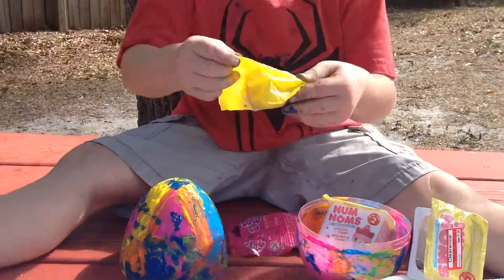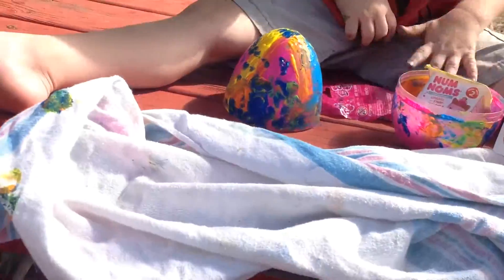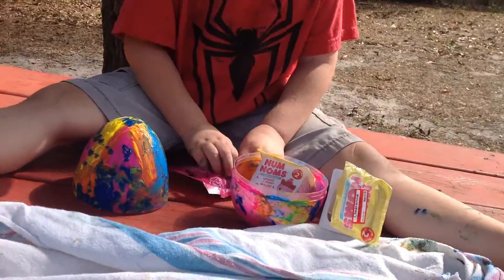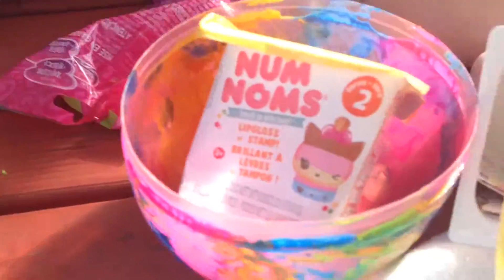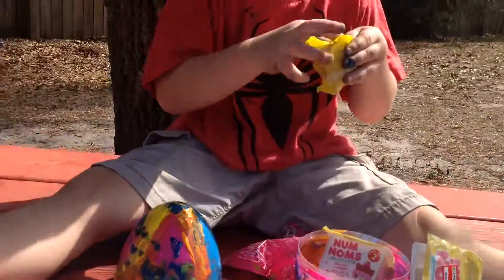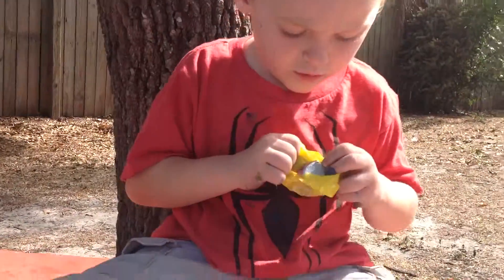Alright, can I help you? I'm a dragon num num. There you go. Alright, let's see. Which num nums did you get?